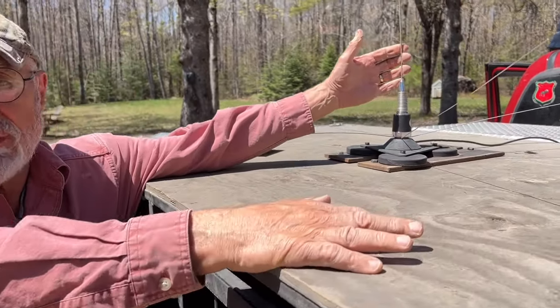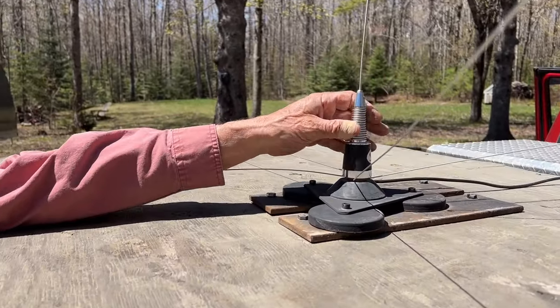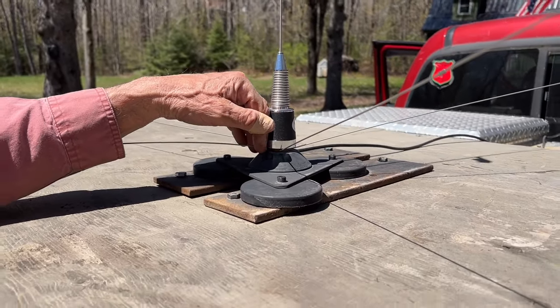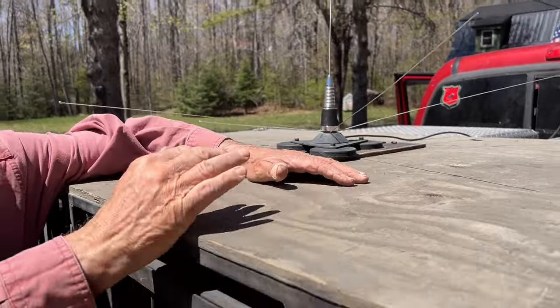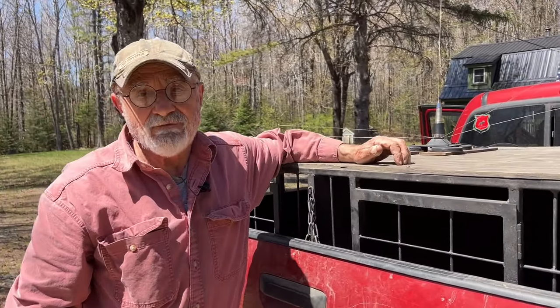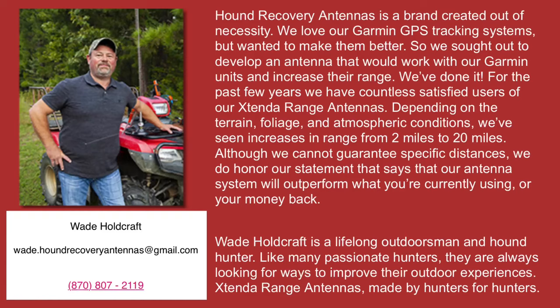If the whip ever broke — which I can't imagine ever happening — it simply unscrews and you can screw on another one that'll be sent to you from Extended Range Antenna. It's a great company, great people to deal with, and I recommend them to the moon. Have a wonderful day and happy hunting as always — thank you guys for watching and supporting the channel.